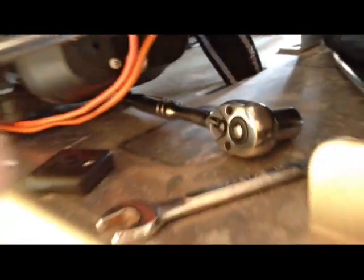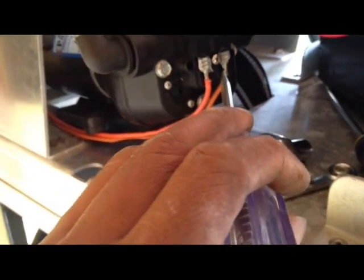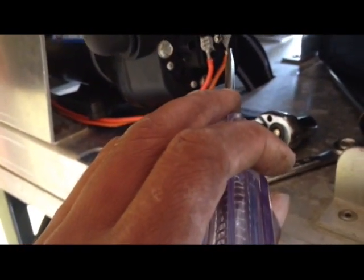So we have the box screwed off now. Here we're going to check to see if we're getting any current. That's a yes — current on one side. On the other side of the pressure switch — no current. So that means that somewhere here is a problem, because the current is not transferring over through the pressure switch.